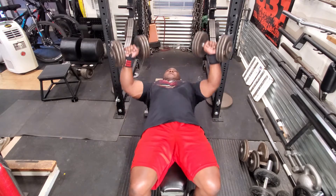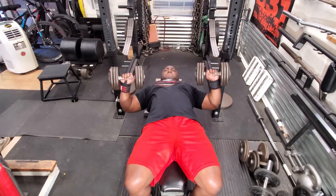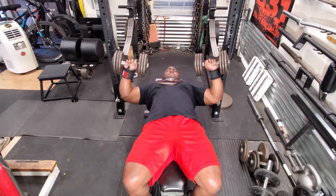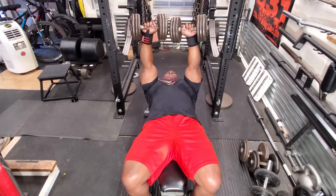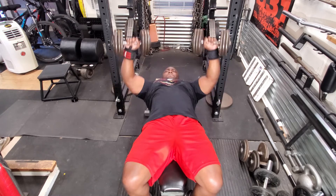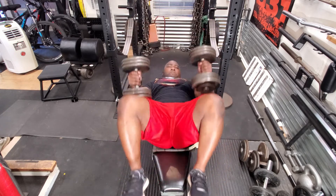Then afterwards, I went to do some dumbbell flat bench presses. Not really heavy today — just 3 sets of 12, just to get blood flowing. I'd already done bench press earlier in the week, so there was really no need to go any heavier. Just concentrate on getting the dumbbells all the way down and all the way back up.